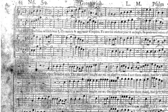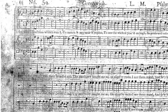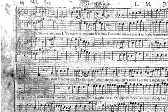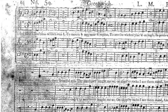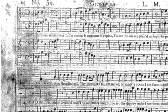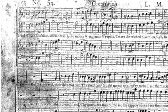We have an opening chord, and if you put that together, you see there's no third in that chord — there's no third at the end either. Isn't that old Renaissance practice? Yes, it comes from the Renaissance. And the melody is in the tenor. Why?